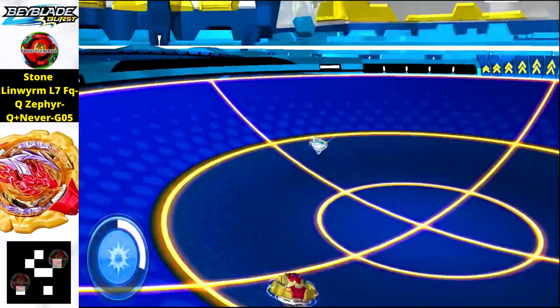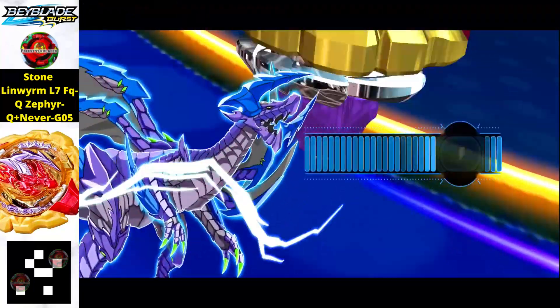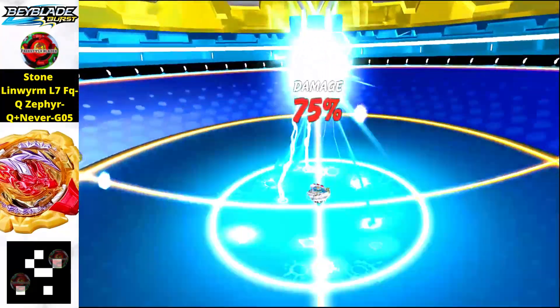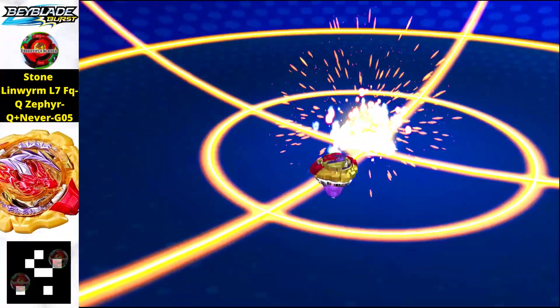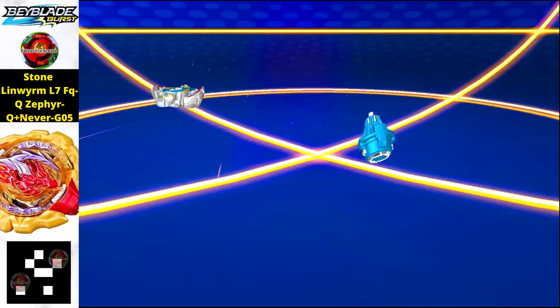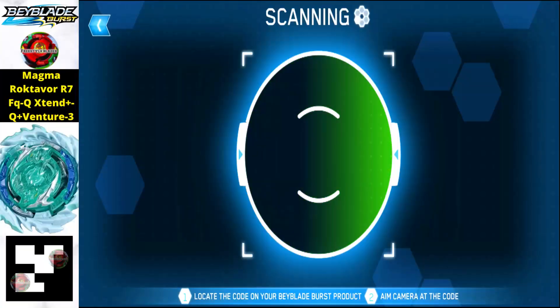Next we have Stone Linvern L7, a pretty amazing beyblade with a purple tip. The dragon layer is tremendously powerful. Just scan the QR code to get this beyblade in your app.